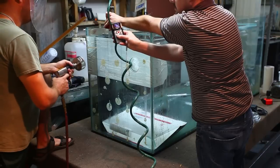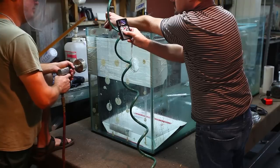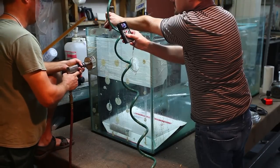Speed is of the essence. You're not cutting through the glass — you're grinding through it. A nice high-speed air drill, which you will not be able to hear anything once we start running, will ensure a high-speed grind.